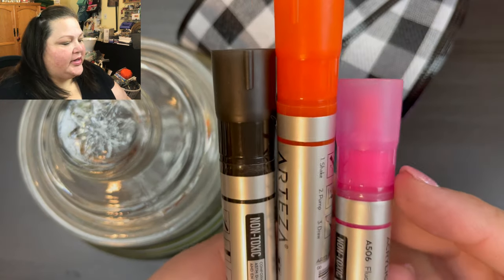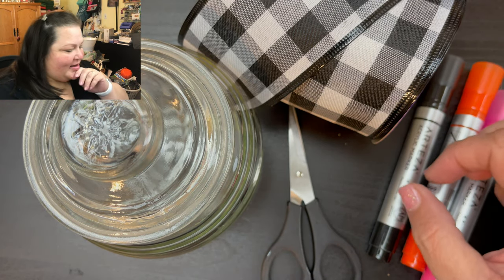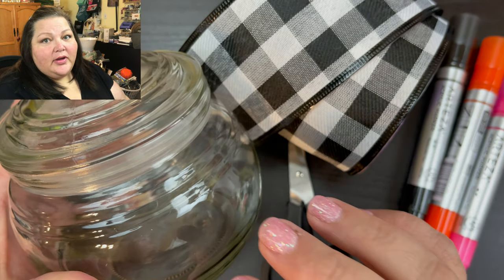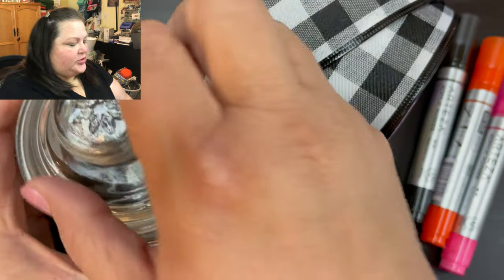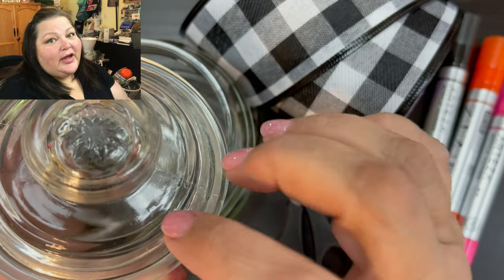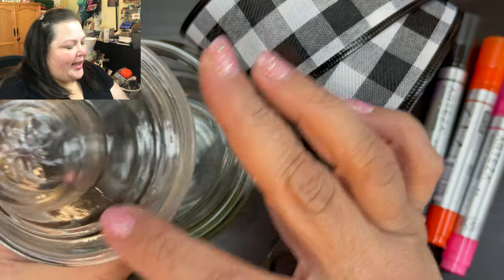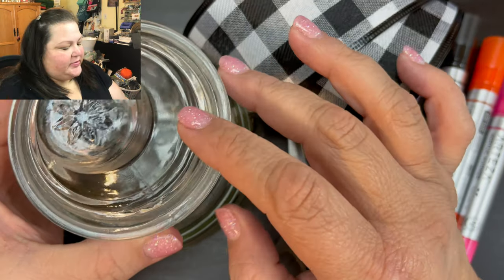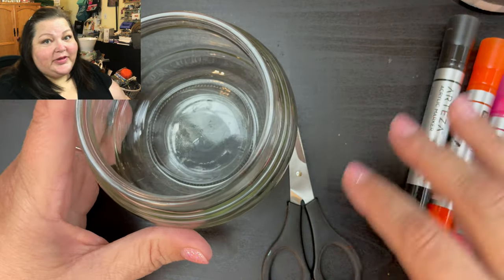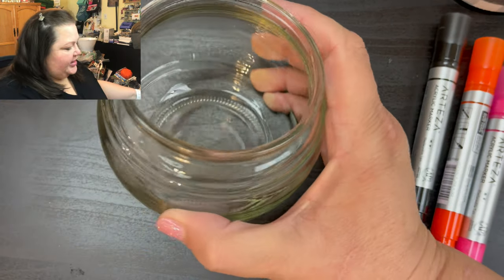orange and pink. Can you tell what I'm making? It is going to be for my hot cocoa bar. I'm going to fill this with marshmallows and I want to keep it food safe. If I weren't going to keep it food safe I would definitely paint the top of this with some black — probably spray paint — to make it look like a little hat, but right now I'm just going to leave it clear. I think it's still going to be as cute as ever.